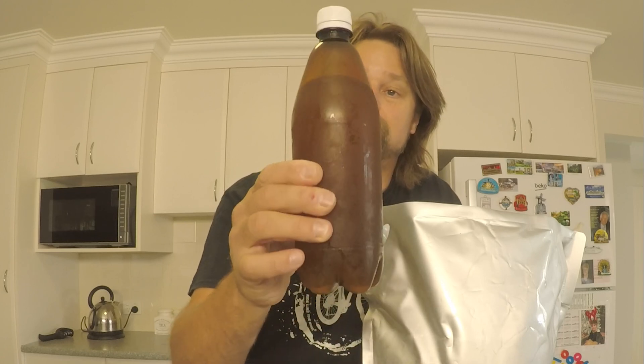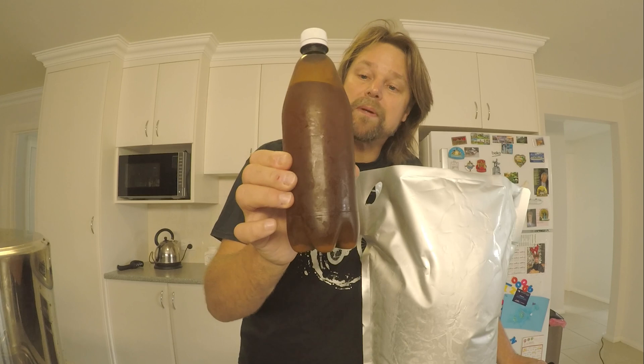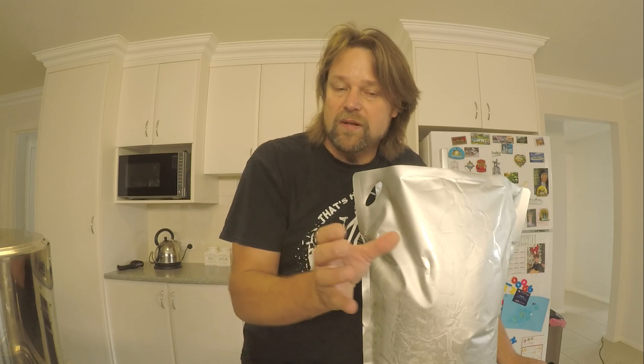G'day guys, welcome to my channel. I've been asked by a fellow YouTuber, Ben Long, to do a little bit of an experiment with my Chiralgon Summer IPA that I made. I'm going to bottle one in a big bottle — two carbonation drops in the big bottle and one in the smaller bottle. He's found that when he does a small bottle, it tastes different than a big bottle. So I'm doing an experiment to see if it does.